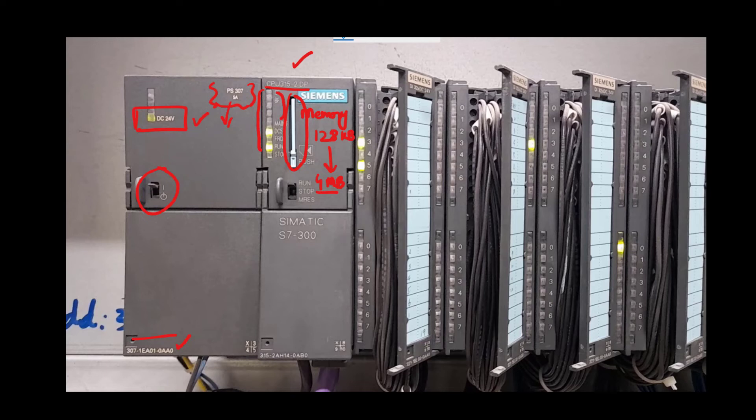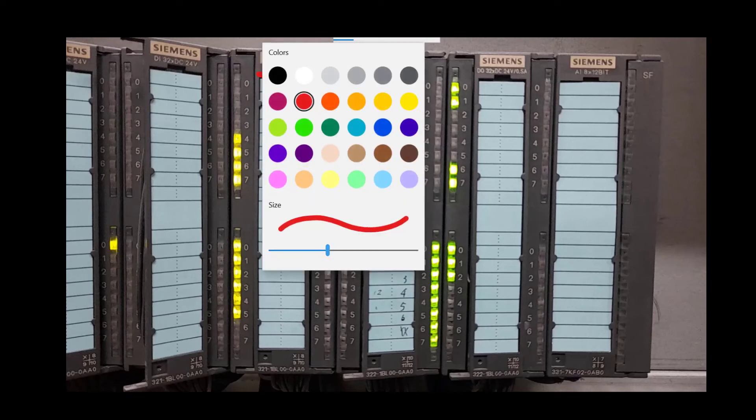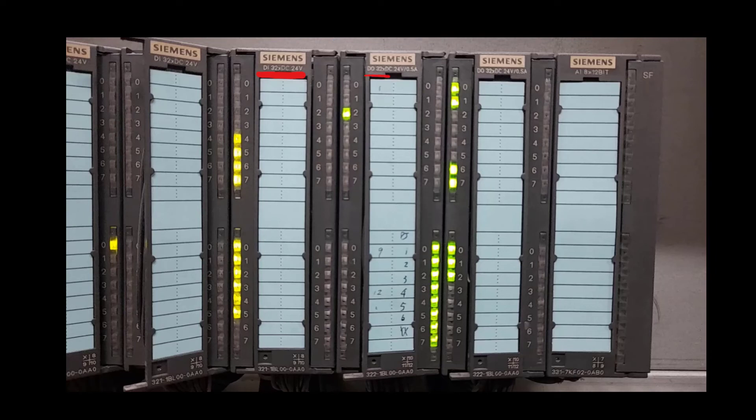The first five modules are digital input modules. If you have a closer look at each module, you will observe that it reads DI 32 × 24V, which means every module has 32 digital input channels and each channel is 24 volt. The 24 volt coming from the field device such as a switch or digital sensor is interfaced with each channel on this digital input card.